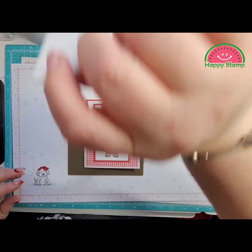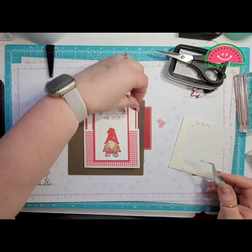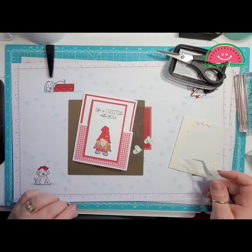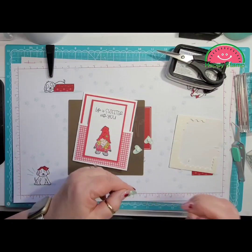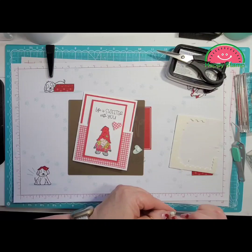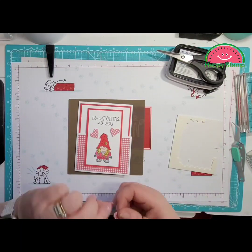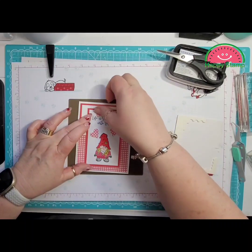We're going to take some Mini Dimensionals and put those on the back of the hearts — up here, up here, and one over here, one down here, and then one up at the top.